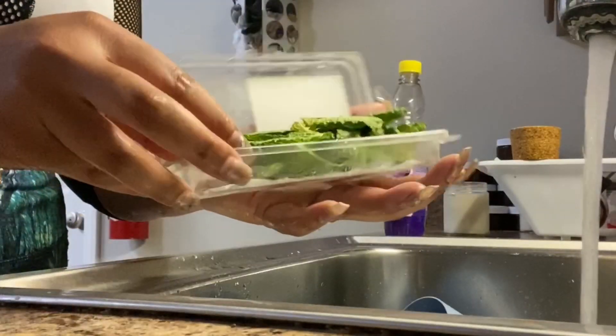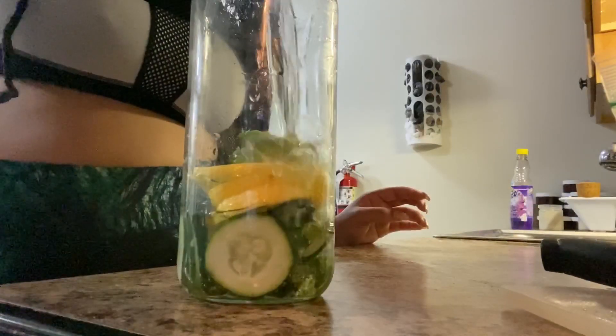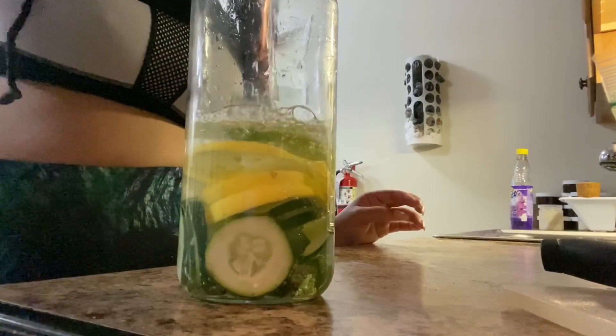Hey y'all, do you want to learn about a detox water that will help you lose weight, balance your body's pH, give you more energy, clear your skin, and reduce toxins in the body? Then just keep on watching.